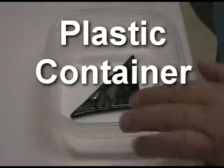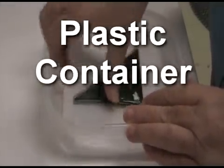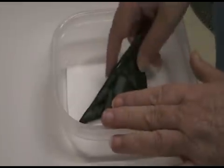What you'll also need is a container. I use a plastic container and a piece of styrofoam. What I do is I take a styrofoam plate and I cut it out to fit the shape of my container. Put it down on the bottom, put your glass on top, and add a little bit of water.